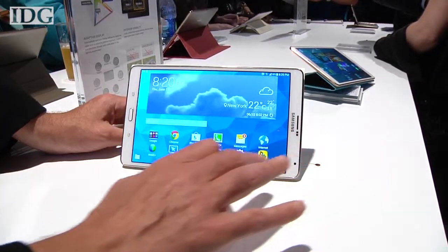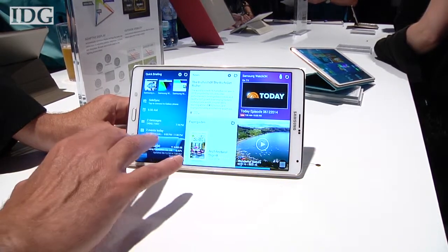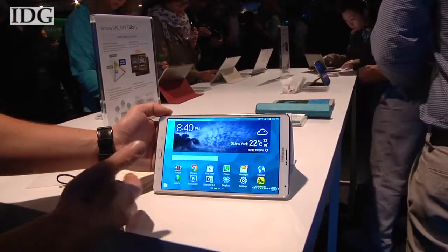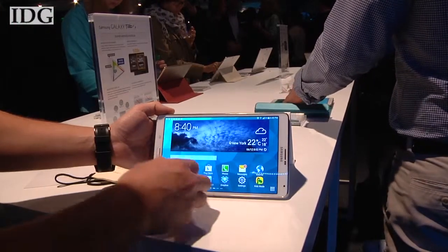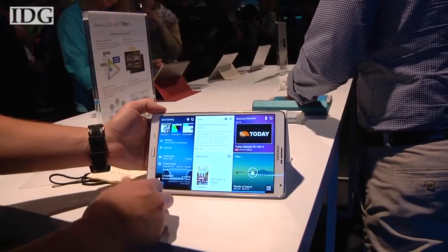The device runs Android 4.4, and it's sort of what we've come to expect from an Android device. Everything's fluid; the interface and the controls are similar to phones and tablets that also use Android. You have access to the Google Play Store, of course, and all of the Android applications and widgets too.